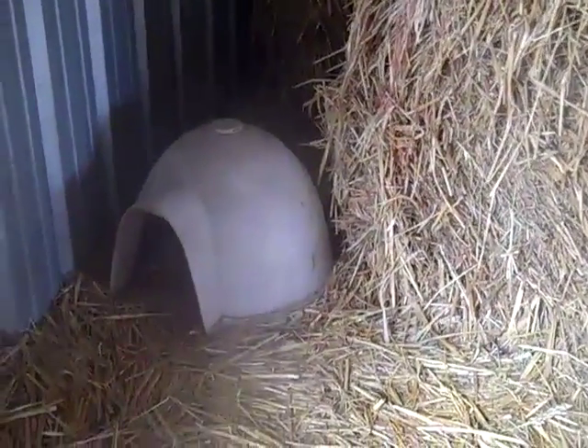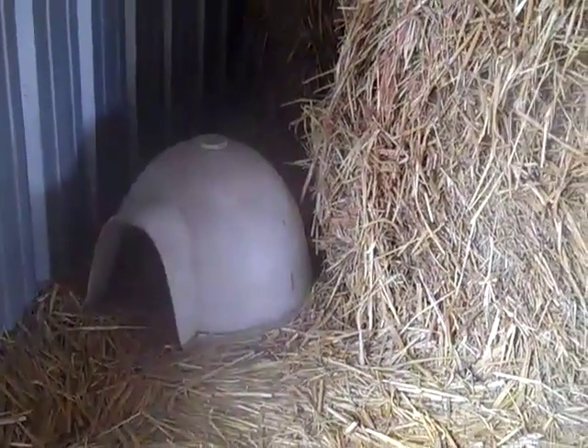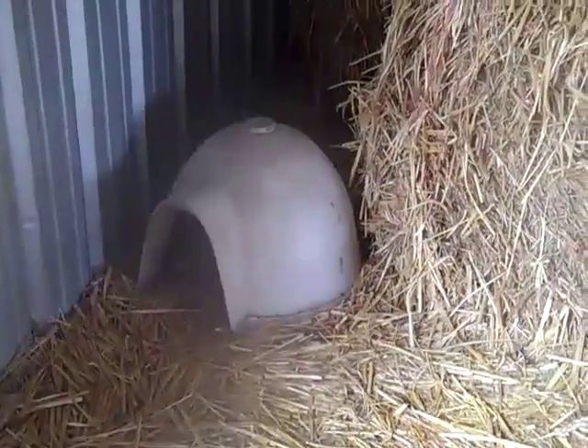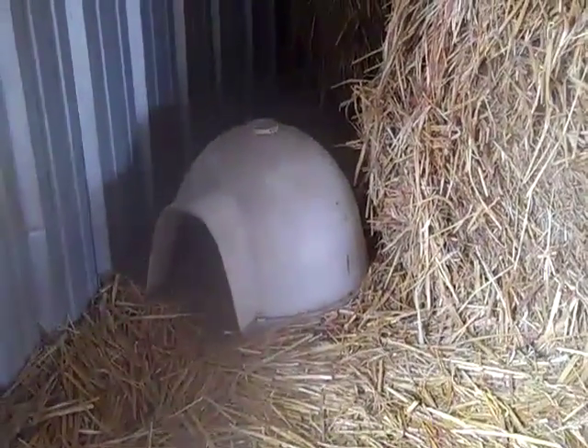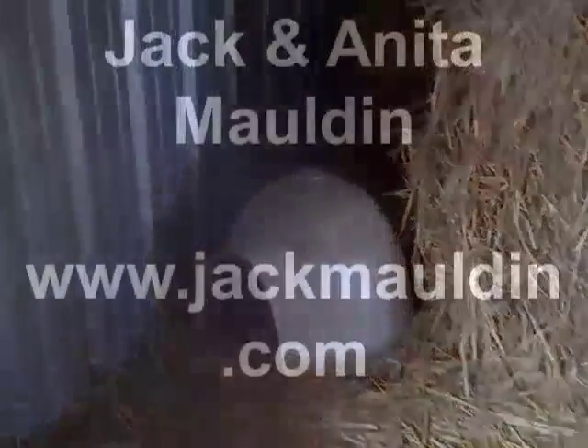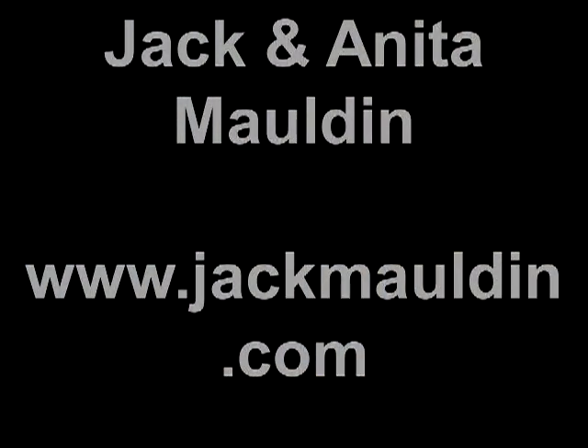It's a very good thing we've learned, and we have several of them so we can put them with newborn kids when they're coming out or when we have real cold weather. Sometimes you're working on one of these and there will be five or six kids in there all piled in together.